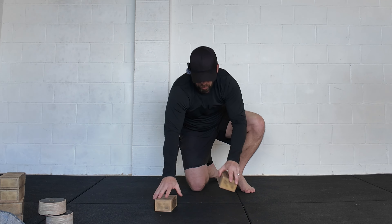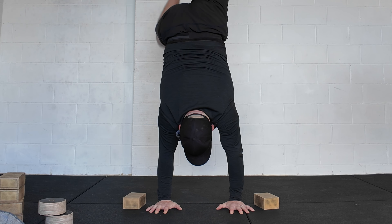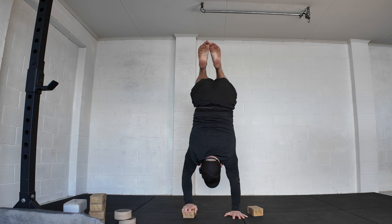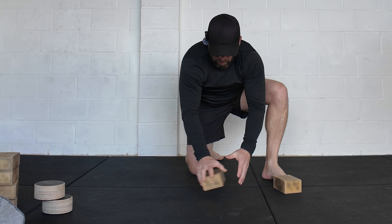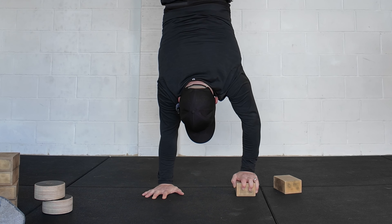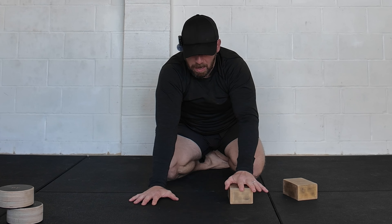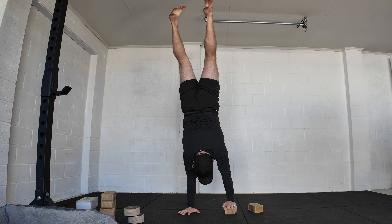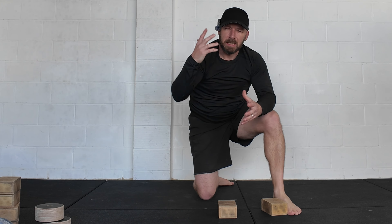Once you're comfortable balancing on two blocks and on the floor, you can do the next level, which is one block with one hand on the floor. You could be in straddle, straight, diamond, or tuck — whatever variation you're comfortable with. Do one side, left hand on the floor and right hand on the block, then swap over: left hand on the block, right hand on the floor. Getting comfortable with that. I'm not too worried about where the weight is — you could have more weight in one hand or equal weight. Start by just getting used to balancing, and prioritize balance and consistency in that catch first.